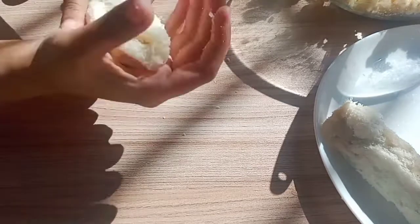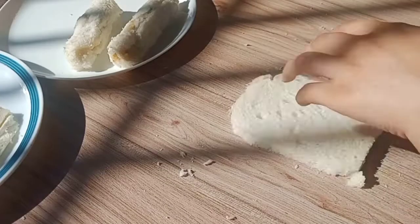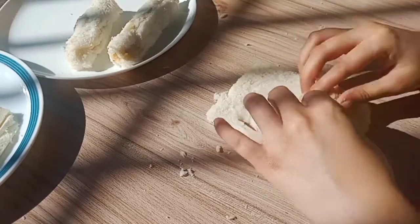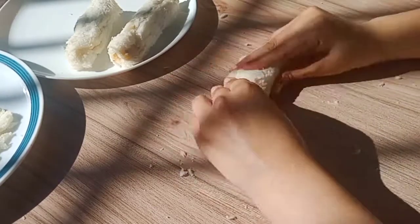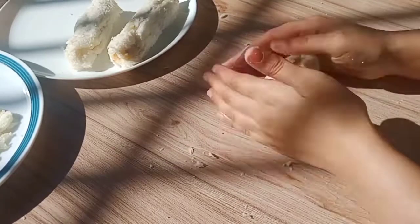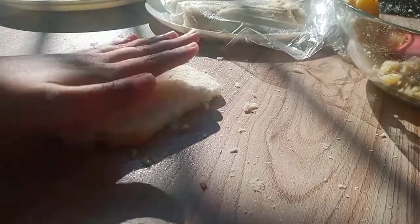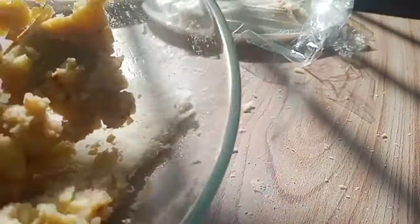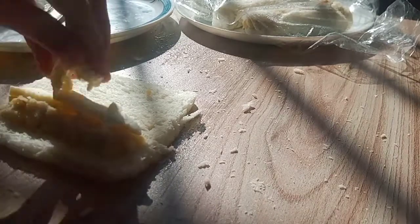After rolling, if you have trouble sealing, you can brush on a little water to secure the roll so it doesn't open. We now have two rolls prepared — one without cheese and one with the cheese stick inside.